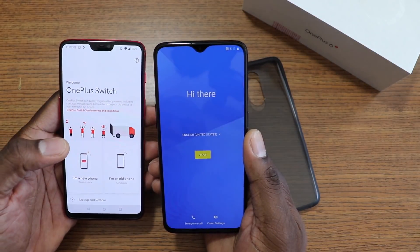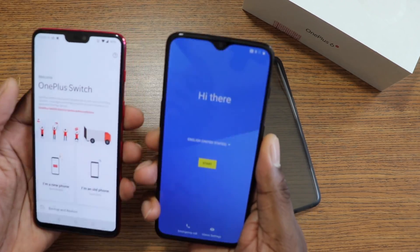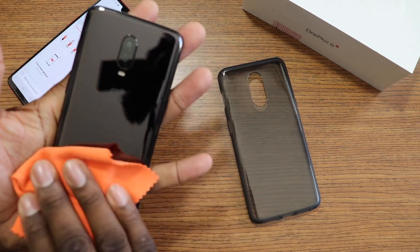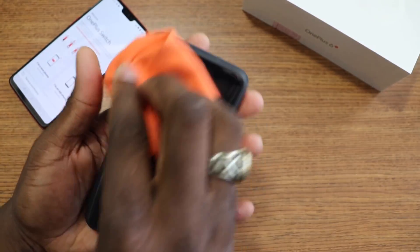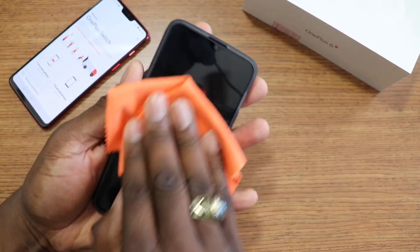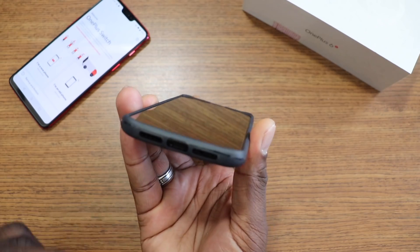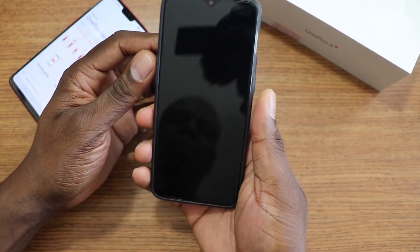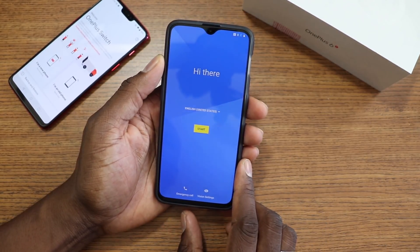You get the Snapdragon 845, a 3700 milliamp hour battery, and the in-display fingerprint reader. Oxygen OS is based on Android Pie. I cracked it open — there were a lot of stickers on the back. The mirror black is actually pretty cool. Let me try on the case — it's some kind of protection for now. There's a screen protector already installed, which is good. OnePlus does that. It has lip protection around it and matte sides. I'll keep it in this case until I get my dbrand skin.